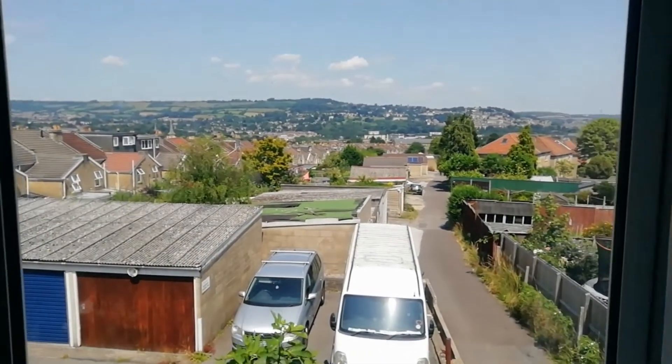Today we're going to turn a room into a camera obscura — this room and this view.